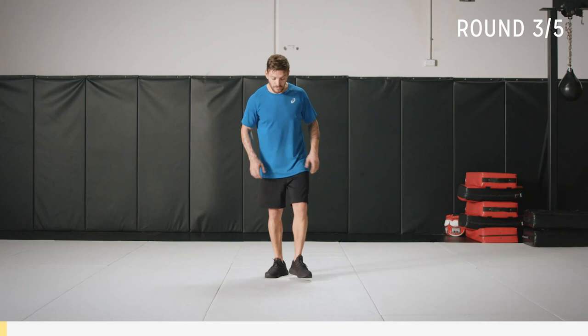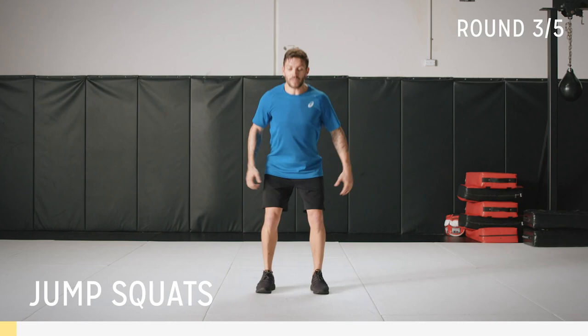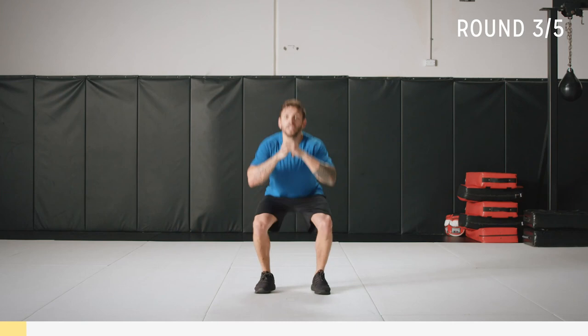For this cardio core burner, we're going to start with bodyweight squats for 45 seconds — we're going to add a little jump into the squat. Start in the squat, get comfortable with that. Coming down — keep those knees wide, loading up the heels. Chest up, spine nice and neutral, head in good position. Now drive up — nice soft landing on the toes.